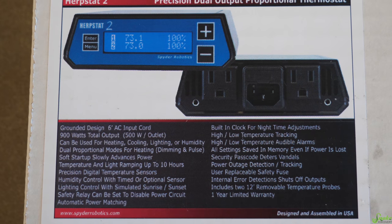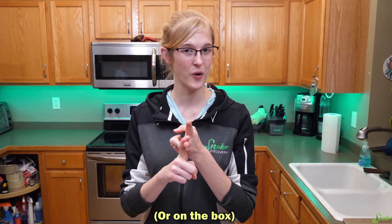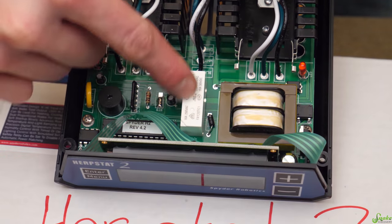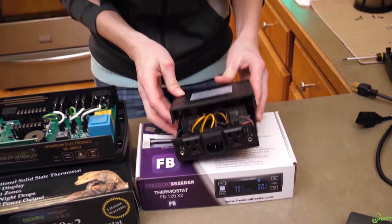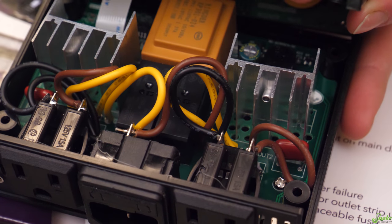The most important feature a thermostat should have is what it does if something malfunctions — say an electronic component causes it to start overheating. The Herpstat has a safety shutoff relay, which will override everything and shut down the entire unit if it reaches a certain temperature. This got us wondering whether the VE or Freedom Breeder also have that, so we decided to void our warranties and open them up to look. We found a safety shutoff relay in the Herpstat, one in the VE, and the Freedom Breeder actually has two relays — one for each port. So they all, in fact, have safety shutoff relays.